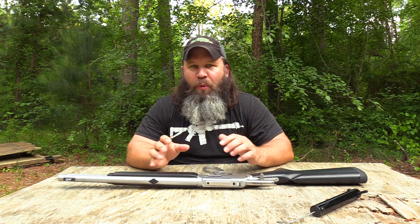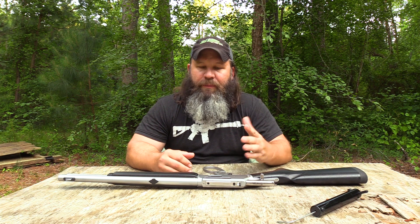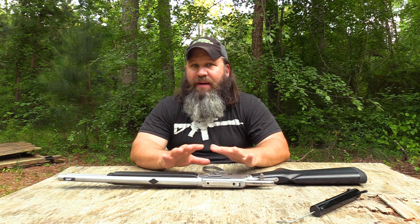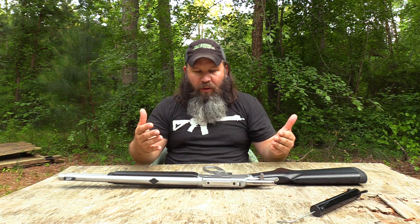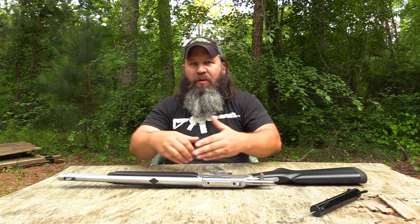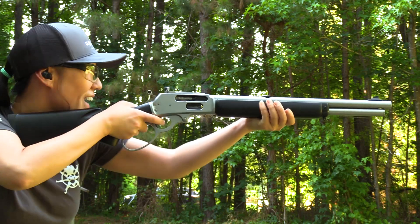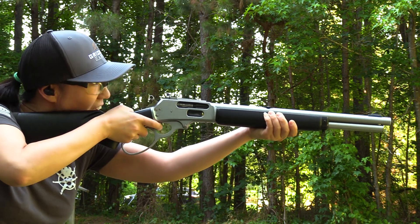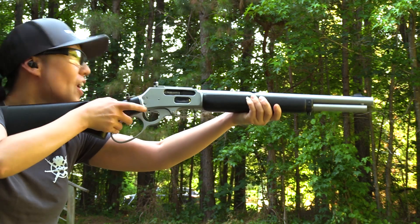You'll probably notice in the video some people had a little bit of issue with the lever. But several of the folks that shot this gun had never shot a lever action before ever. I use people from all levels of skill in my reviews and get input from them equally, because a very experienced lever gun shooter may overlook a little quirk they instinctually compensate for, while a brand new shooter would point that out.